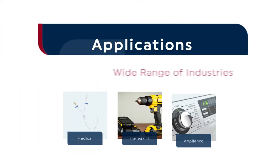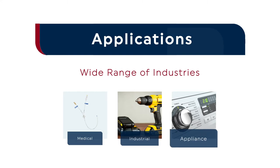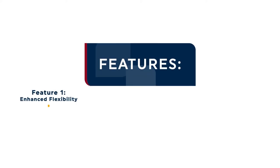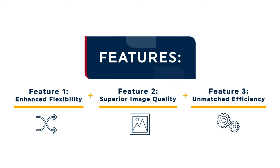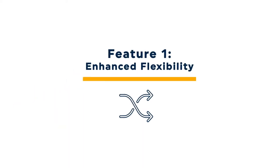Thanks to its superior flexibility, the Orion 130 is well-suited to decorate products from a wide range of industries, including medical, industrial and appliance applications. What makes the Orion 130 stand out from other pad printing systems is the flexibility, print quality and efficiency it provides. The Orion 130 is one of the most flexible pad printers available in the market today.